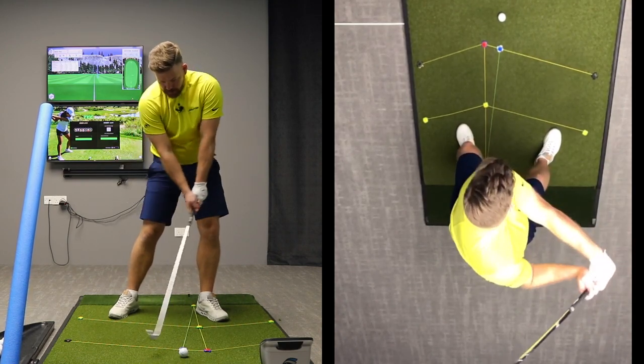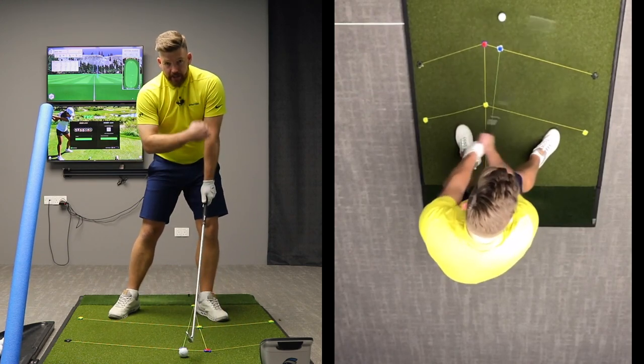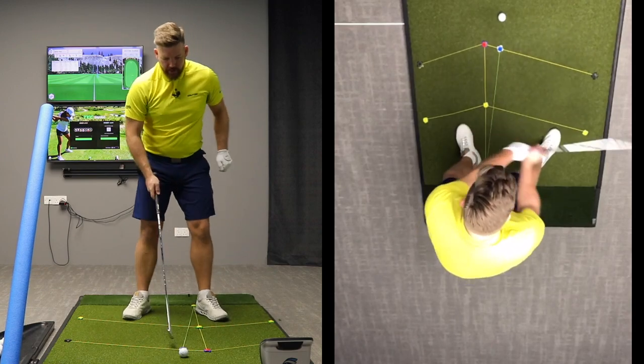At the point of contact, my club is traveling out to the right. But as soon as my club reaches my left shoulder — this is like the tangent point, the most outward point of the golf swing — then the club will start moving back to the left. Let's hit a shot here.